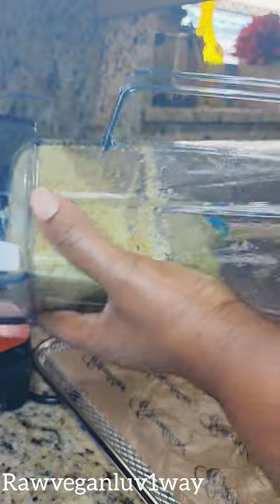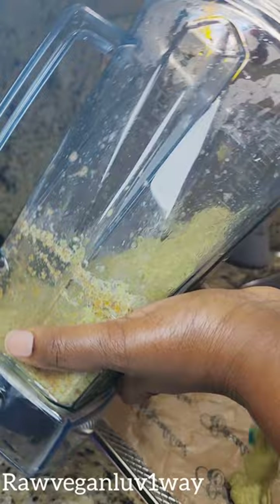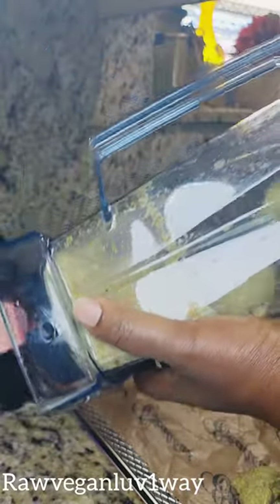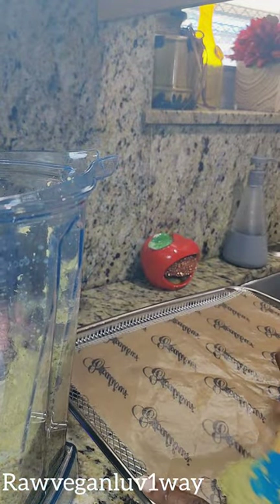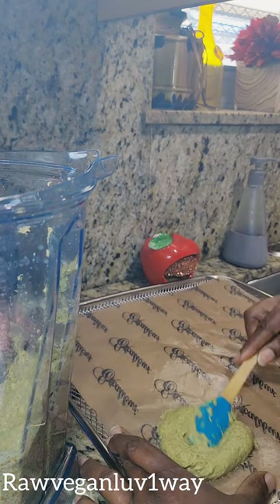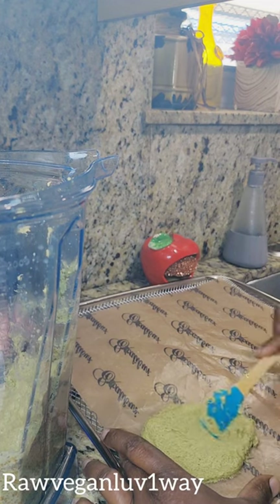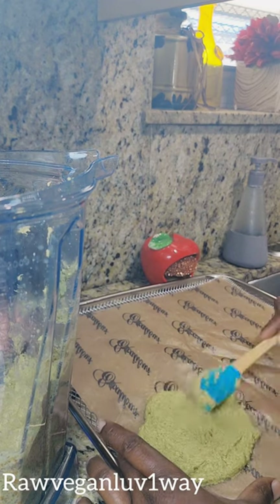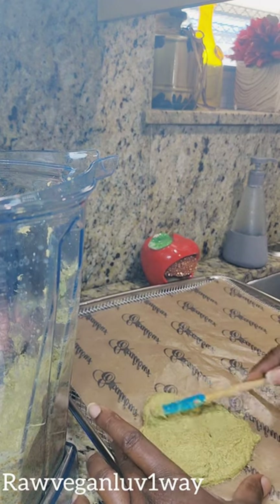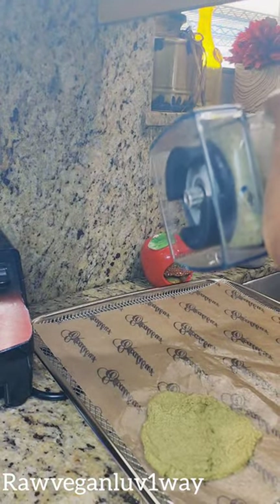So I'm going to make little pizza bites. These are not going to be that little, huh? I'll finish that up. Oh, this smells so good!